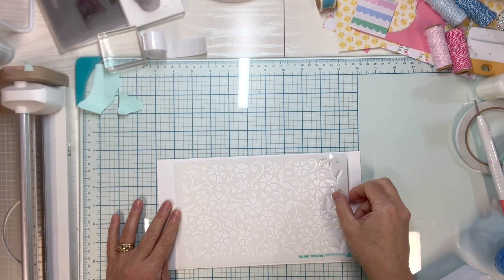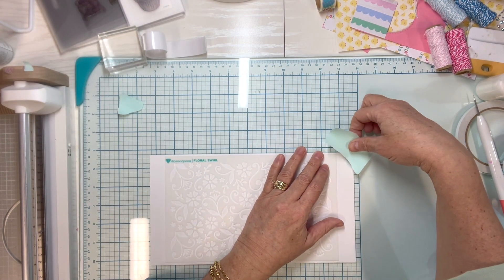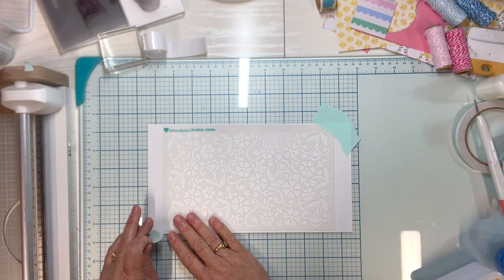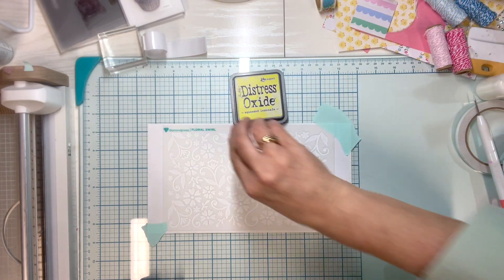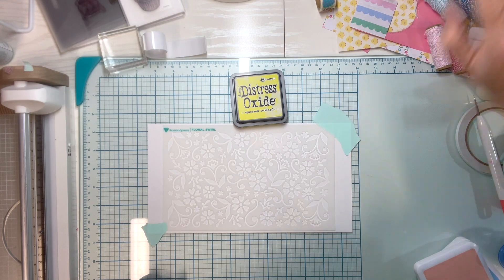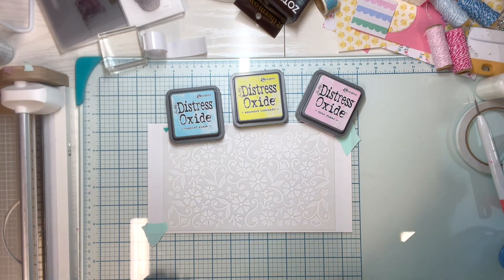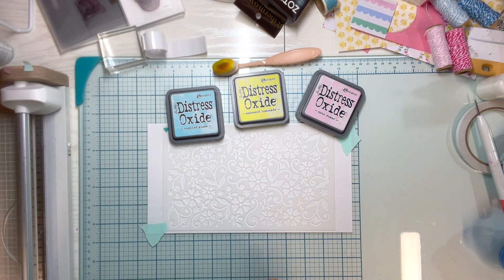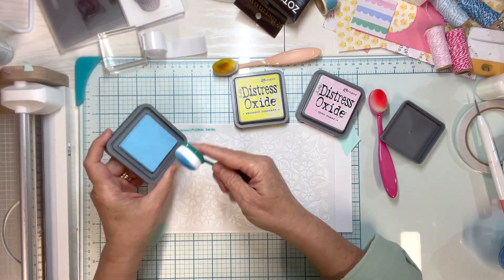Hello, welcome to Paper Crafting with Rebecca. My name is Rebecca and I love all things paper crafting. I am just providing some inspiration today in case you haven't made your Easter cards yet, although these ideas could apply to all sorts of cards. This is just to encourage you to shop your stash and make some fun things with what you might already have. To start with, I'm going to make a background for two cards, so I'm just leaving it on a big piece of white cardstock and using a stencil I have. You don't need any particular product.